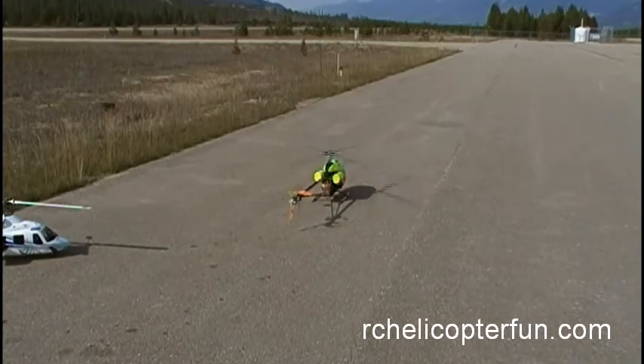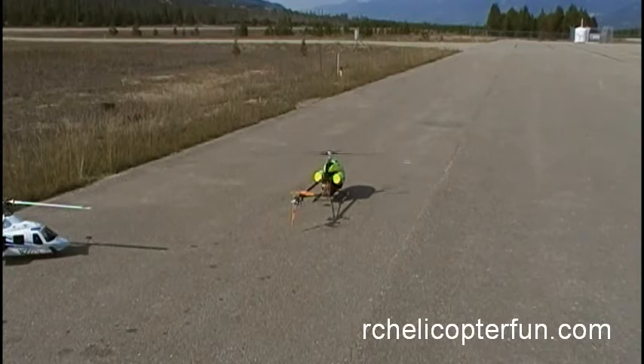It'll probably run through another resonance — there's one right there. But once you get out of that, it's nice and smooth.